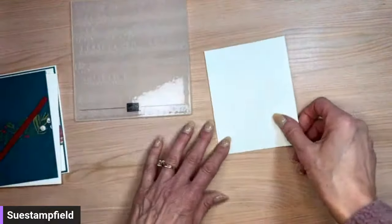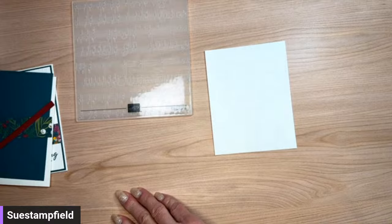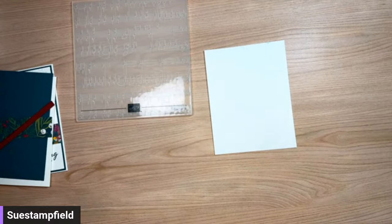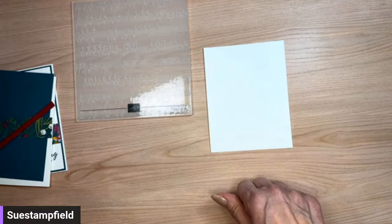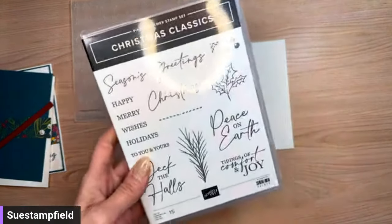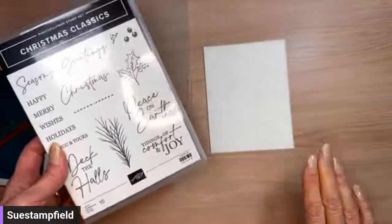Since we're using the musical notes embossing folder, we're going to stamp our words before we emboss, and we'll use the Christmas Classics stamp set. Now, where is that stamp set? I don't know — it's probably somewhere... oh, found it! Take a sip, everyone! Okay, we've got our music.